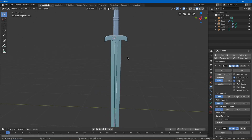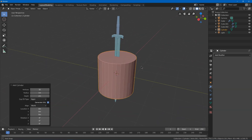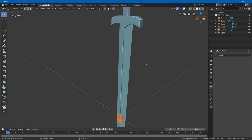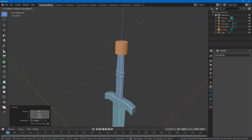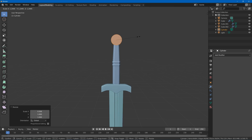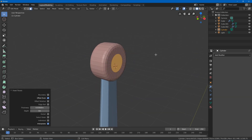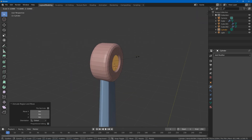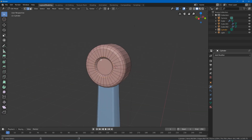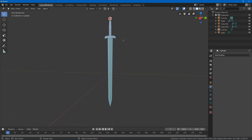Keep the handle selected, shift-select the blade, hit Ctrl L to make links and copy the modifiers. Now we have the handle beveled out. Hit Shift C to center the 3D cursor, Shift A to add a cylinder — use 32 sides for a smooth result, or 16 for lower poly. Tab into edit mode, move it up, rotate on Y 90 degrees, scale on X. Inset the cap faces with I, extrude with E, scale down, then bevel the loops with Ctrl B. Hit shade smooth.